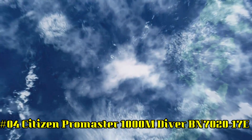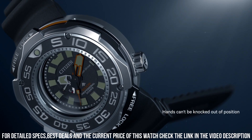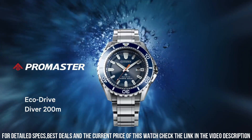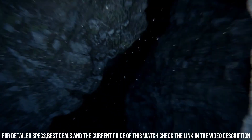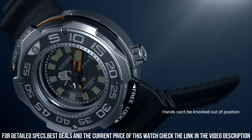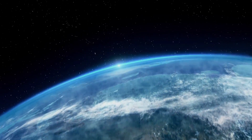Number 4: Citizen ProMaster 1000 meter diver, BN702017E. Water resistant: 1000 meters, 100 bar. Scuba diving. Dial: black. Luminous hands and markers. Power reserve indicator. Band type: polyurethane strap. Case material: two-tone super titanium ProMaster. Crown: one-way rotating elapsed time bezel. Date, three hands. One-and-a-half to two-year battery reserve. All titanium design with AR sapphire crystal. Features shock resistance — as the watch is struck by an object in one-thousandth of a second, it locks the internal mechanics to prevent internal damage. Being titanium, the huge size doesn't show.